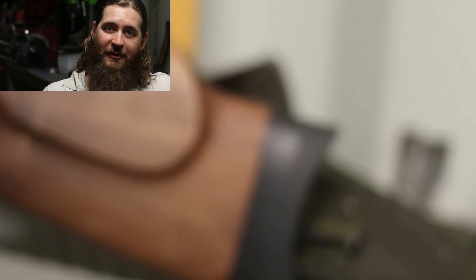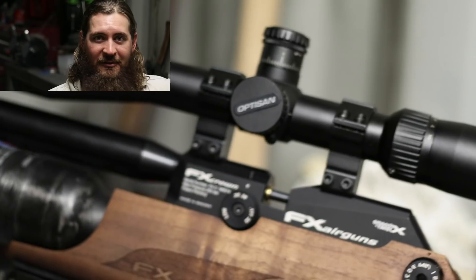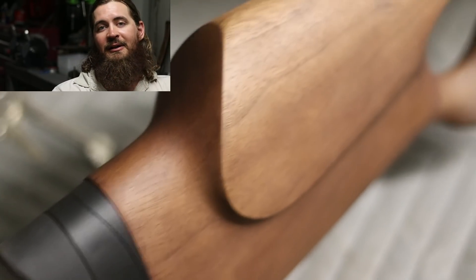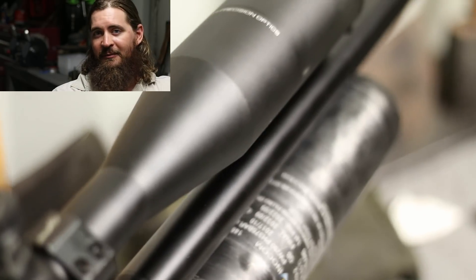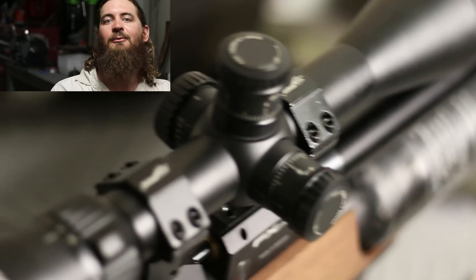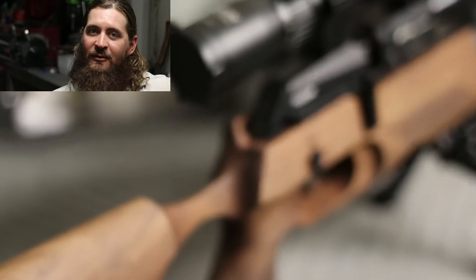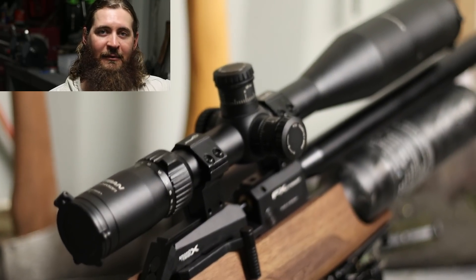My top tip with regards to optics: make sure you have good quality optics that have the right features for what you actually want to do. Just spending more money on a scope won't help — you need the right scope for the right rifle. Also keep an eye on your mounts. If you use Loctite, make sure it's blue Loctite, not red — blue will be fine and removable if needed. Keep those mounts nice and tight, and if you have a torque spec that comes with your mounts, use your torque wrench and make sure they're torqued up before you go out.